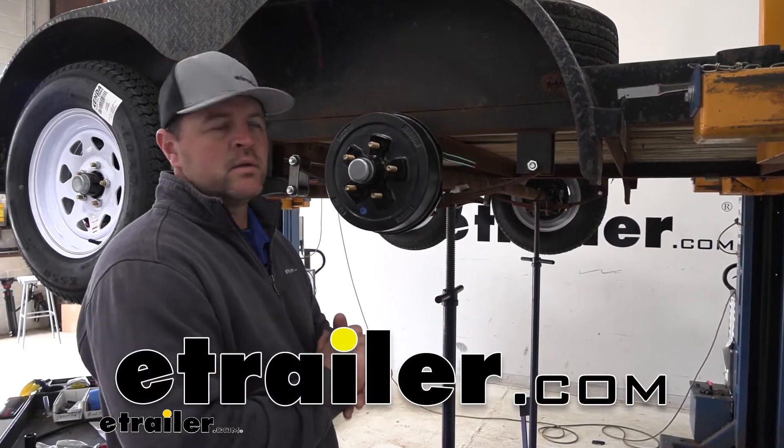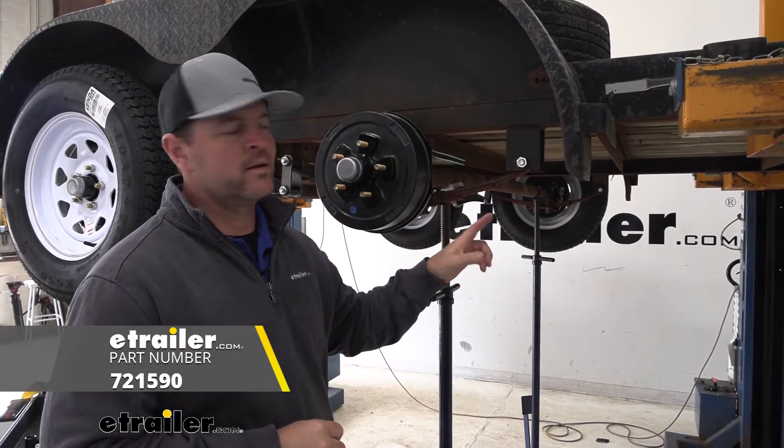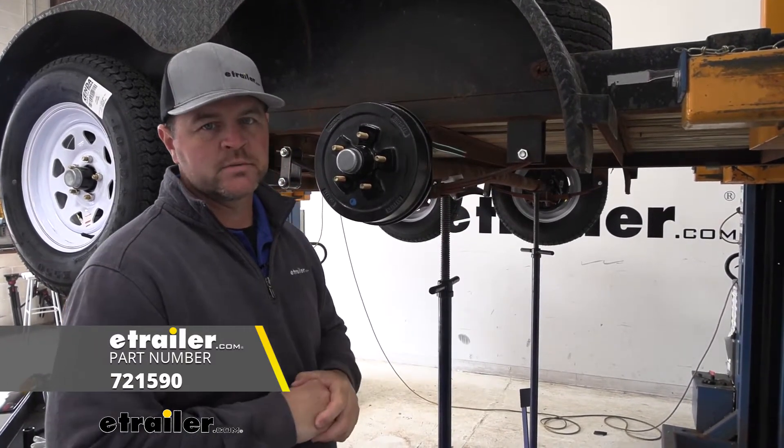Hey guys, Shane here with eTrailer.com. Today I'm gonna walk you through how to install the Dexter nylon suspension bushings.